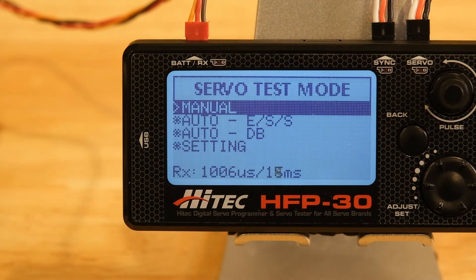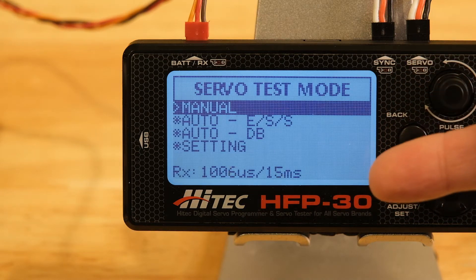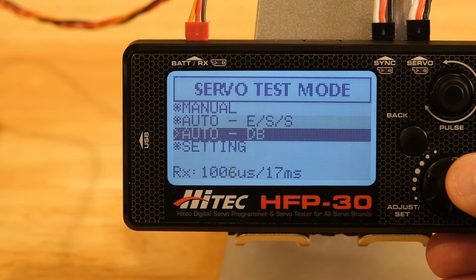Let's go ahead and zoom in and check out this programmer. We're going to start off in the servo test mode screen. At the bottom, if you have a receiver plugged in, it gives you the pulse width of that channel. I have it hooked up to my throttle channel and I'm moving my throttle stick, so you can get a good measure of the pulse width. It also shows the frame rate — I'm changing the frame rate in my receiver and in real time it's showing up. So if you're ever curious what your frame rate is or what pulse width your radio is sending, this is a good tool for that.